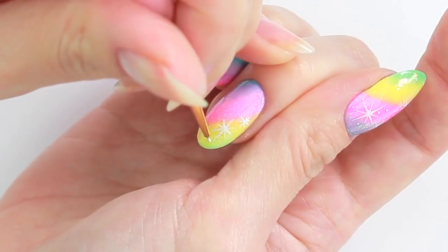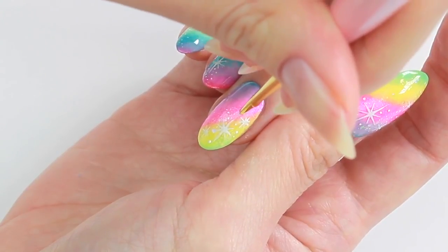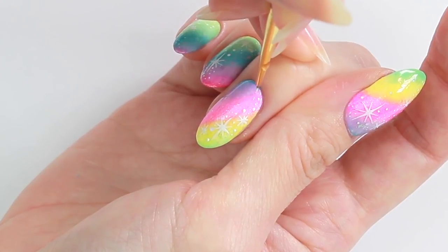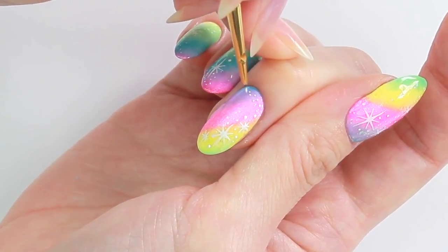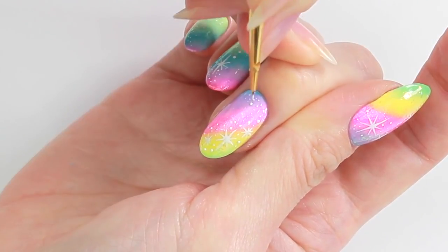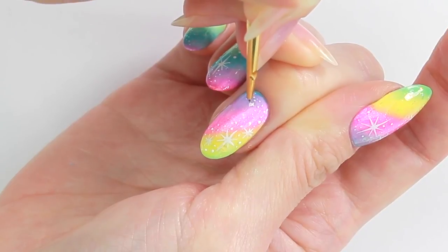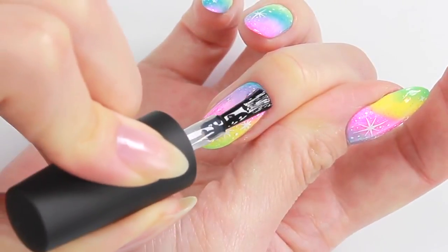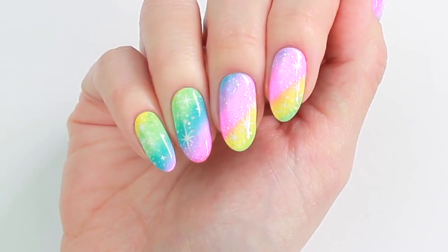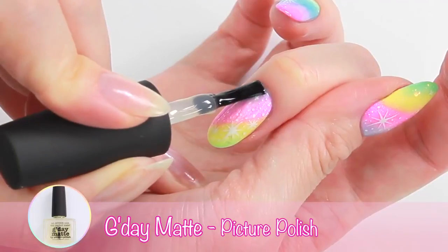When you're happy with the number of stars, fill the gaps with tiny dots to imitate sparkles. Apply top coat to seal the design and add a beautiful shine. If you like a matte look, you can apply a matte top coat on top.